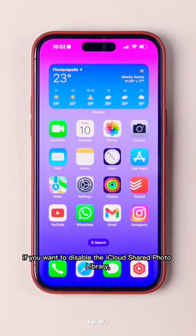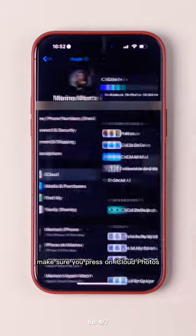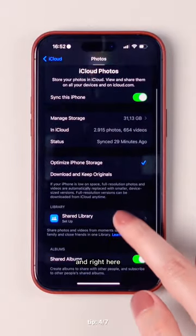So if you want to disable the iCloud Shared Photo Library, make sure you go to Settings, press on your name, make sure you press on iCloud, Photos, and right here, Shared Library.